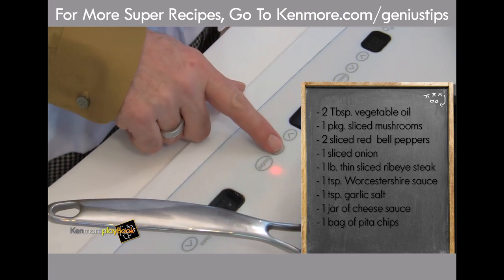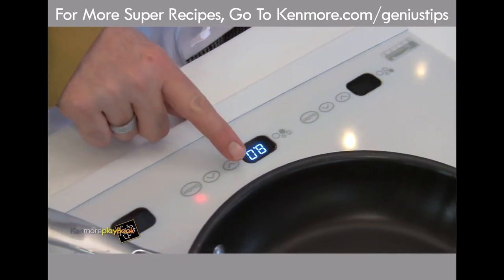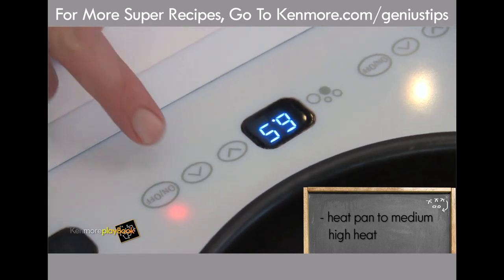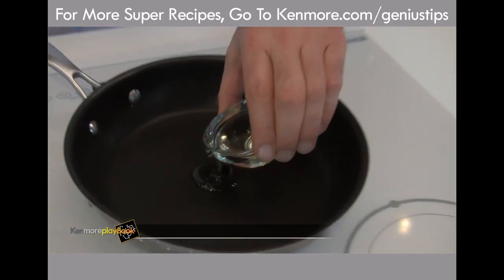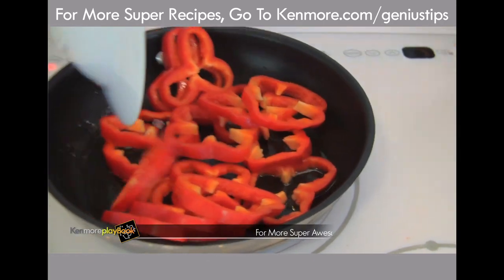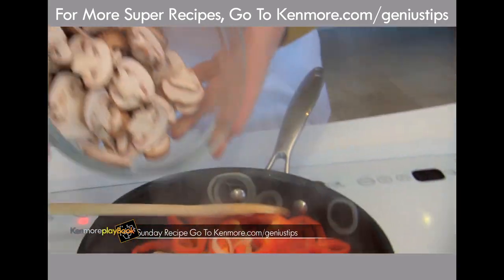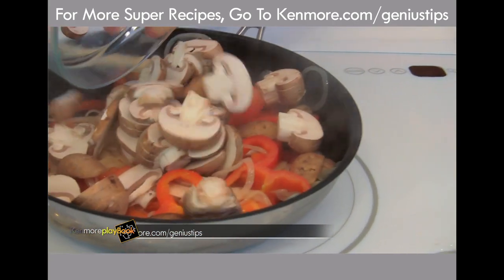Power it up. I'd say we call up about a medium-high heat — these things go really fast, about a 6.5. A little vegetable oil. I'm going to put red peppers in first, sliced onions. Next we're going to put in our mushrooms. These are about ready to go.